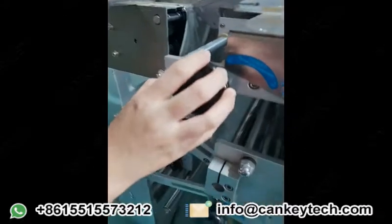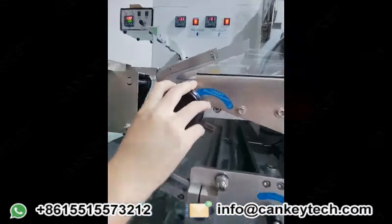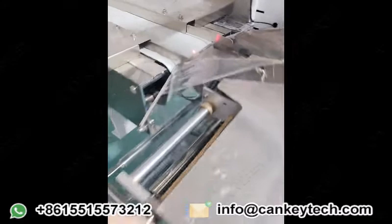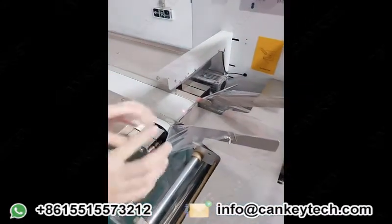This one is for the film packing part. You can adjust this part to adjust your length and making width — you can make it wider or closer.